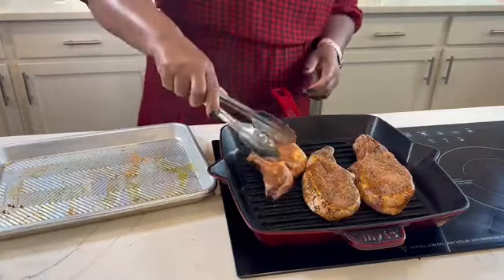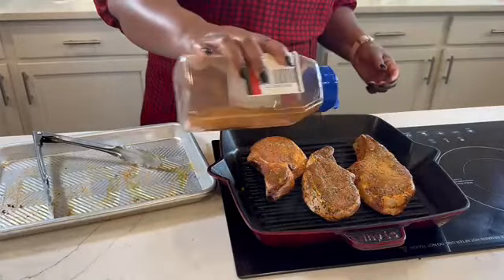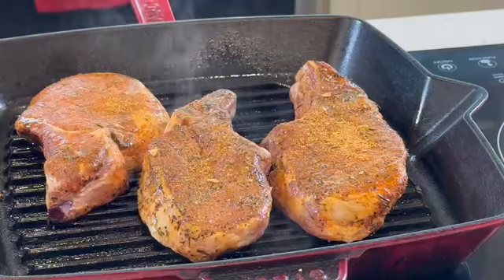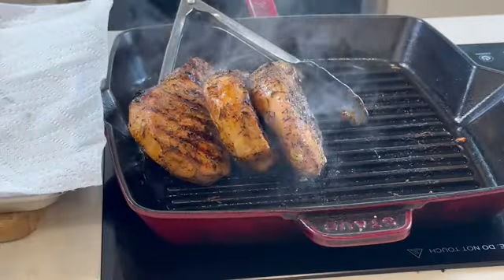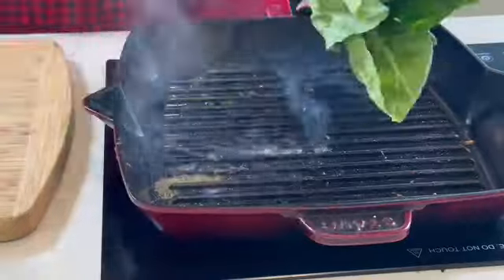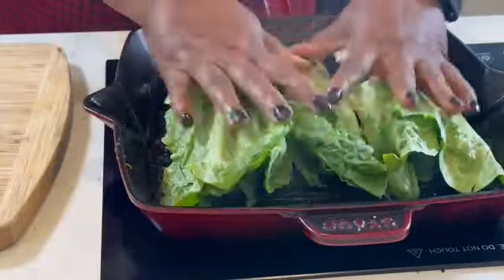Preheat your grill and bring it to medium-high heat, then drop that pork chop and season the other side just so we can get some crust. We will grill that for about seven minutes. Make sure you grill all sides because you want to melt all the fat on the sides.